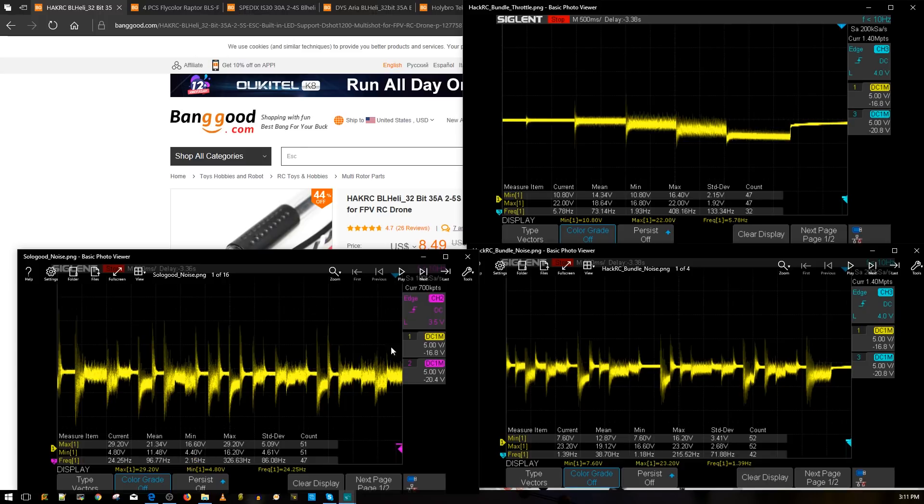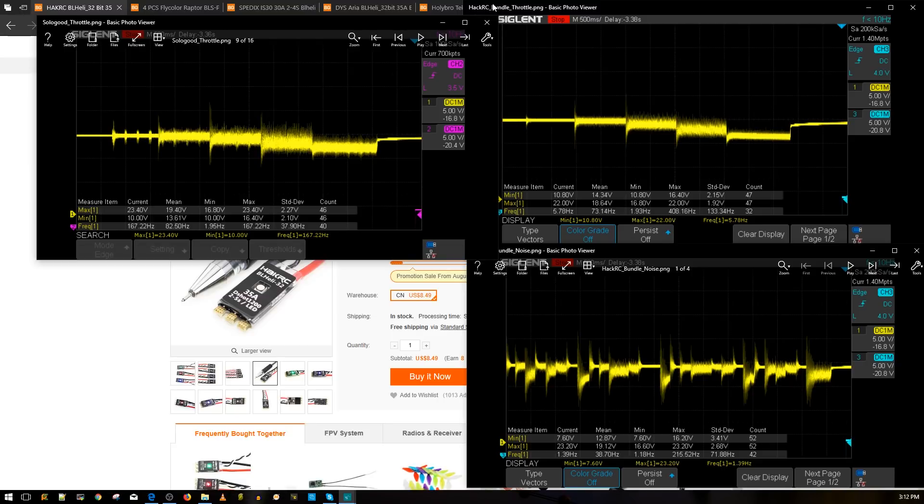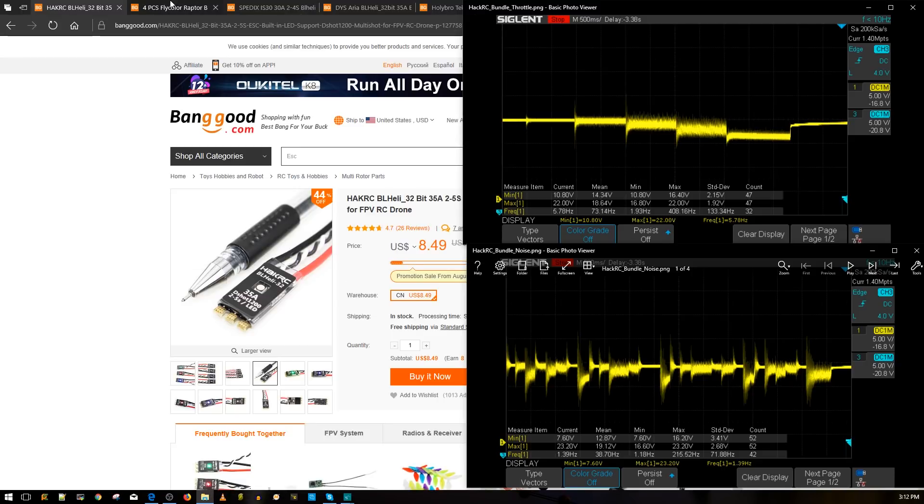That's the power being delivered to your entire quad system — from the flight controller to the VTX, camera, and receiver — so that's really not what you want to see. Looking at the throttle noise, it's not good either. These little dips and hiccups are not supposed to happen, and I couldn't understand why. These were definitely a big no-no. So that's the kind of thing you don't want to see; now let's scale up to the HackRC and FlyColor.